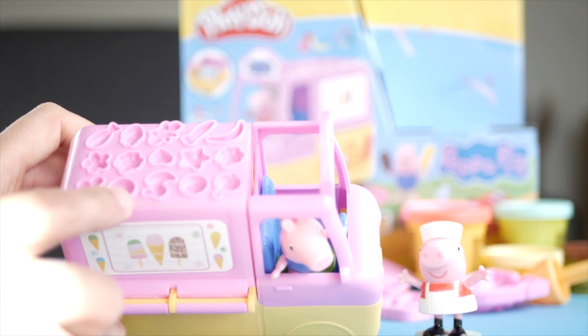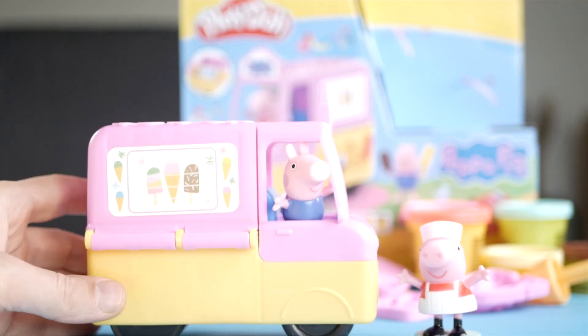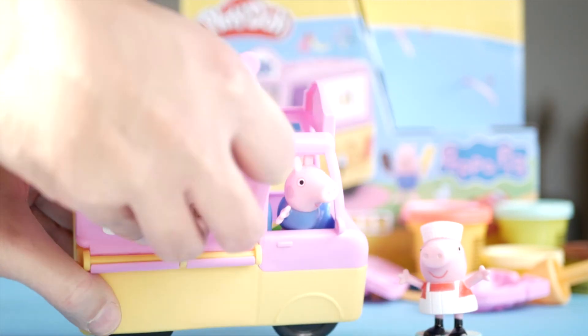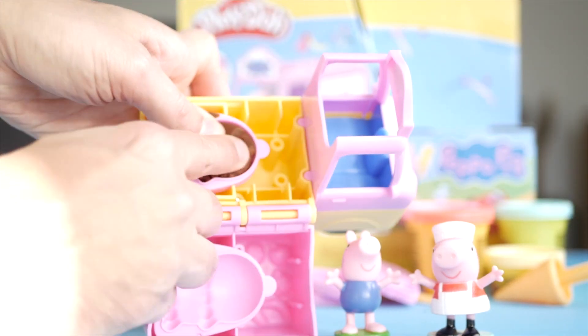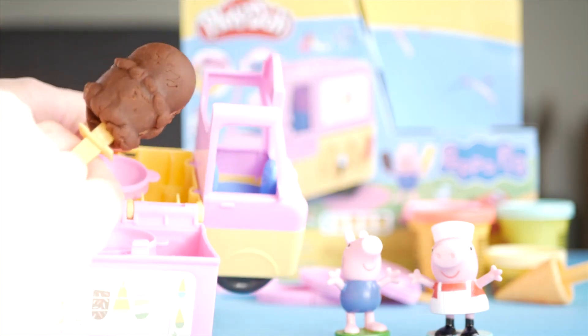The pieces are all very small, so it might be a little hard for two year olds. I think two and a half to about four would be a great age range for this set. It can open up so you can make the ice creams, and you get little sticks to create them using the different colors available.